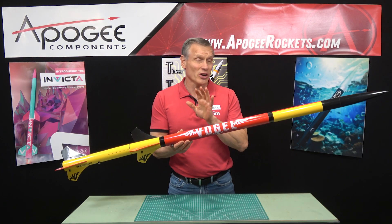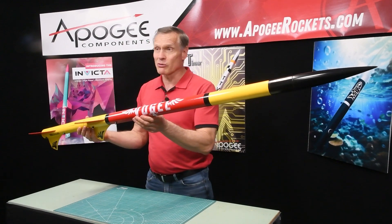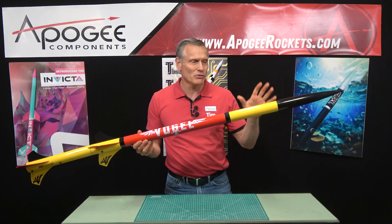This is an introduction to a kit called the Estes Vogel. As you can see, it's a big rocket. It's 64 and a half inches long, it's two inches in diameter, and has a plastic nose cone.